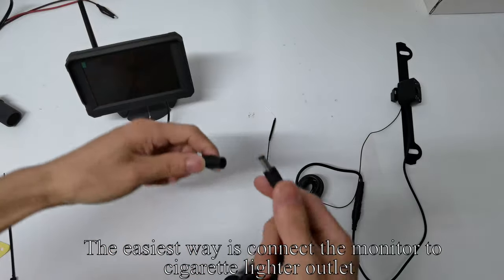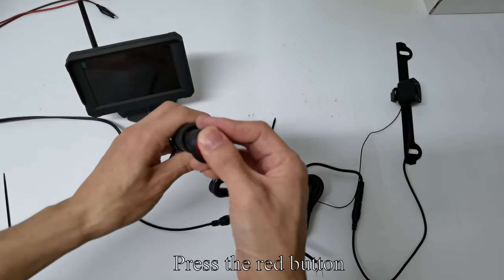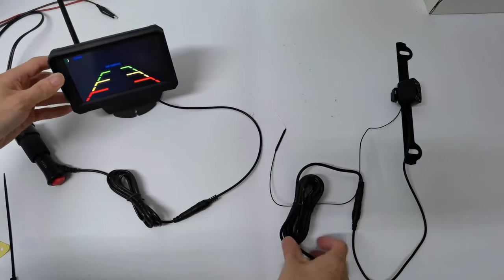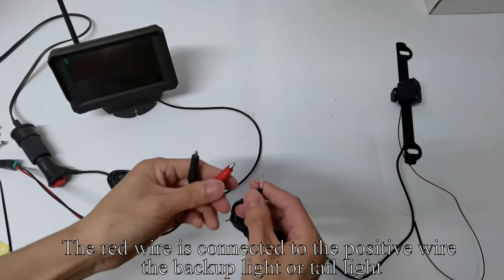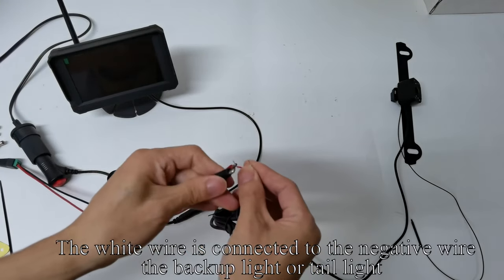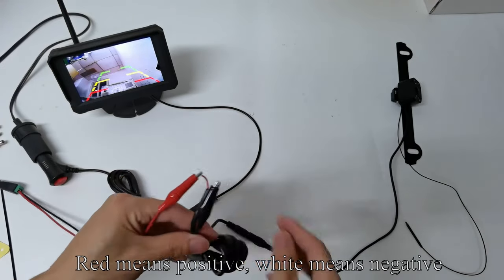The easiest way is to connect the monitor to the cigarette lighter outlet. Plug the cigarette lighter adapter to the power and press the red button — the image appears on the screen. The red wire is connected to the positive wire of the backup lighter taillight; the white wire is connected to the negative wire. Red means positive, white means negative.